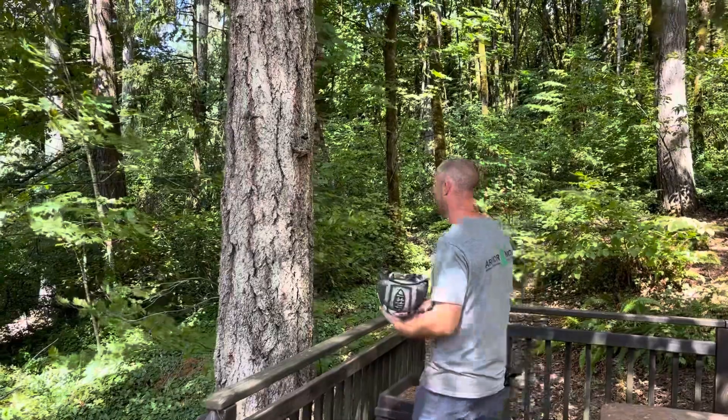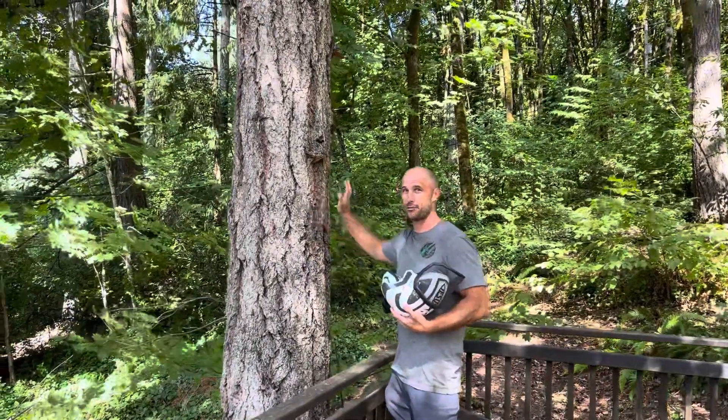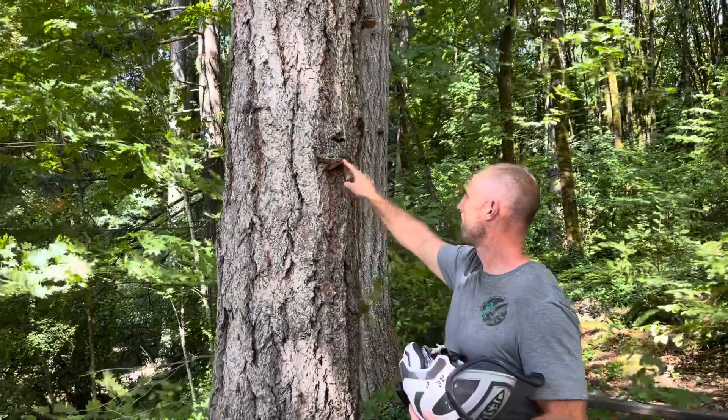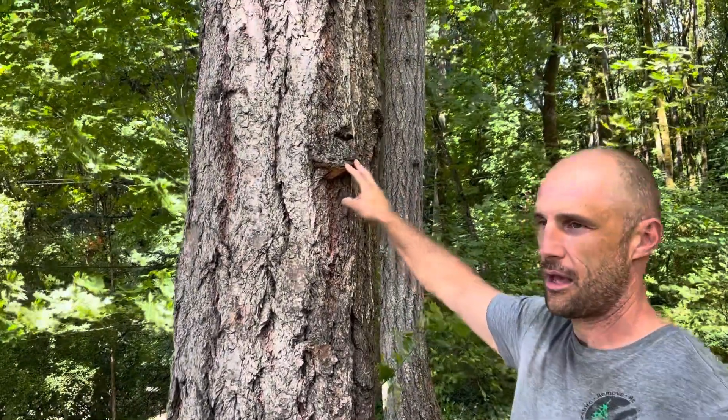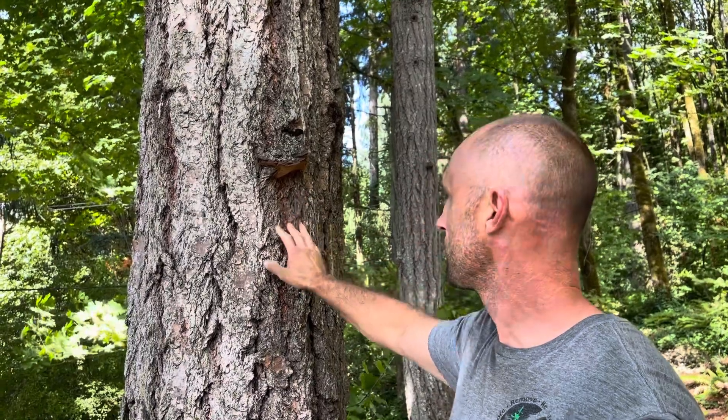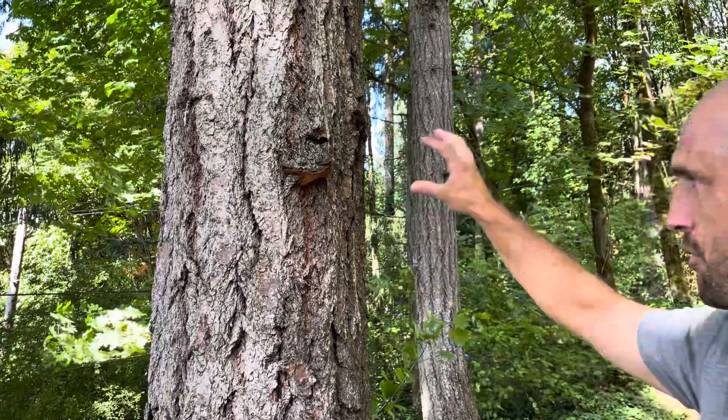Hey everybody, it's Lee with Arbor Now. Check this out. We've got a Doug fir, Pseudotsuga menziesii. Take a look at this. When you see these conchs, this is the fruiting body of a fungus that's infecting the inside of the tree. So that tells us right away that there's internal decay in the tree.